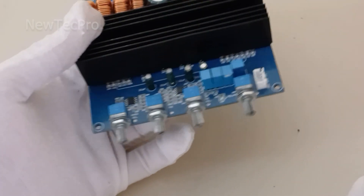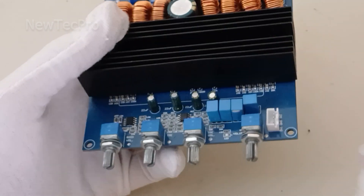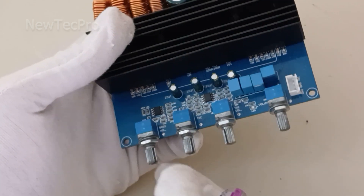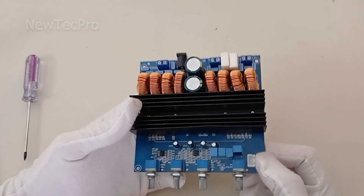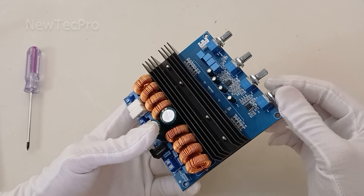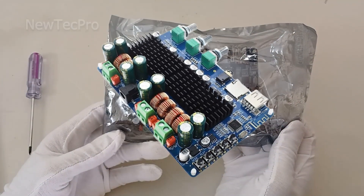This module has two chip ICs and a three-pin stereo audio input connector. There are three potentiometers: a base volume potentiometer, a sound volume potentiometer, and a total volume potentiometer. It is a Class D amplifier — a very powerful option for making a complete home audio and speaker system.